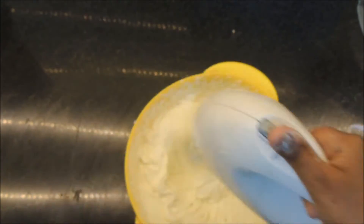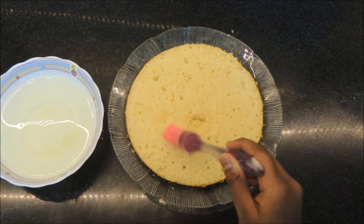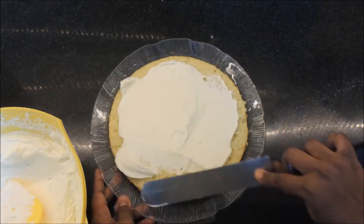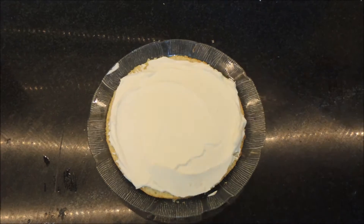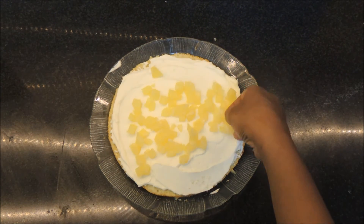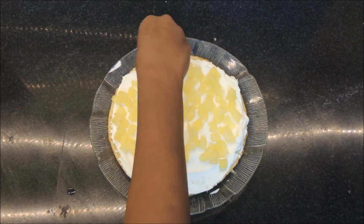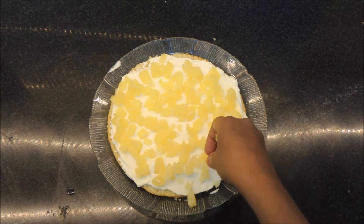Moisten the bottom layer of the cake, place it on the cake board, then add a dollop of whipping cream and spread it using a spatula. Once done, spread the pineapple pieces and chunks all over the cake — be generous so that every bite gets a nice piece of pineapple. To hold it in place, add another dollop of whipping cream on top and spread that around as well.